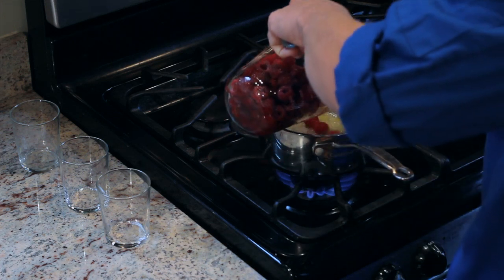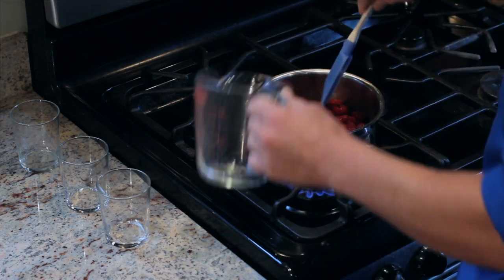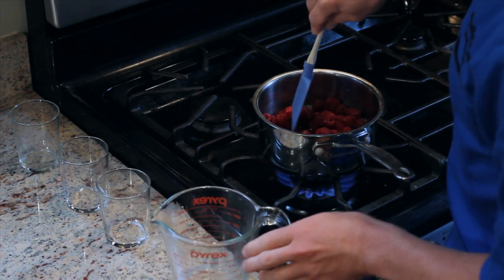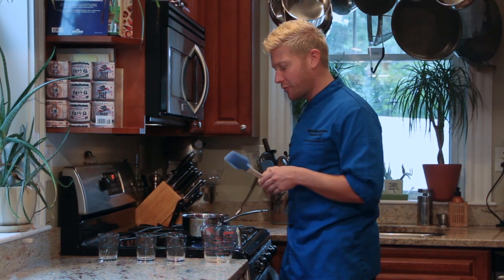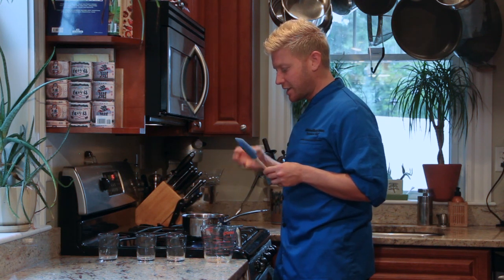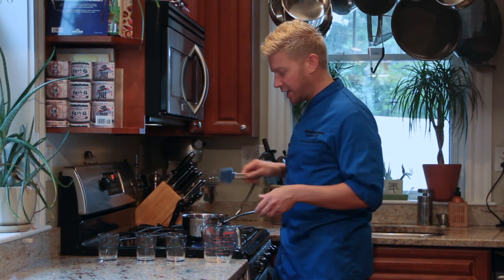And lastly, our raspberries. We'll bring it to a boil and then reduce the heat to let it simmer for about 20 to 25 minutes, until the raspberries have really released their flavor and color.